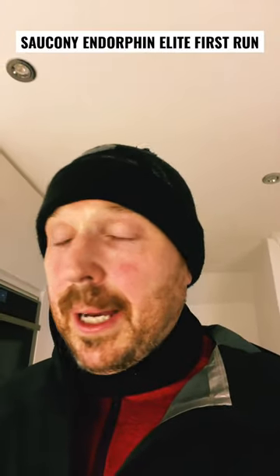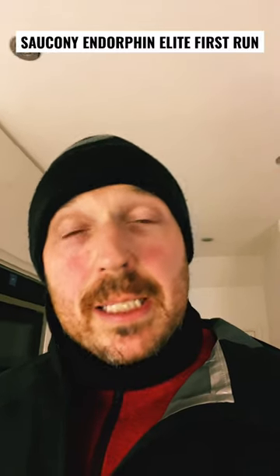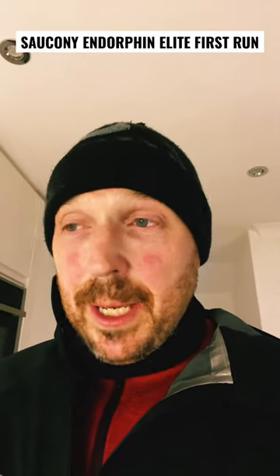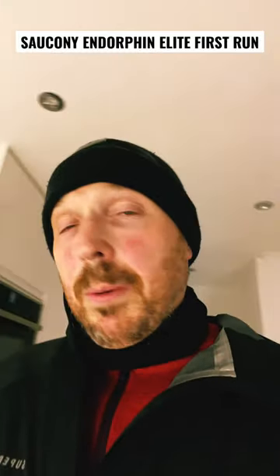The shoe felt good. I like the compound — it's a blend between Lightstrike Pro and Zoom X, it sort of sits in the middle. I like the fit, I like the upper, the outsole was good. It's really really wet, I'm soaked, and it was really sticky out there. A lot of pop off the shoe, really felt the speed roll, but yeah, just felt good tonight on that club session.